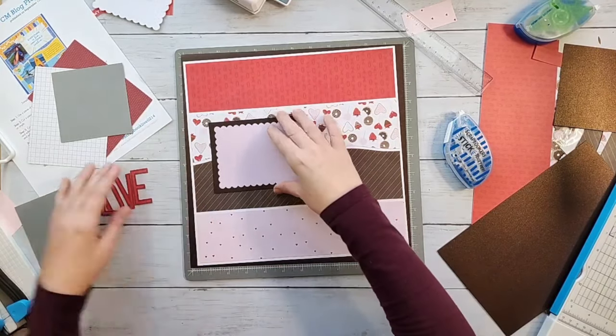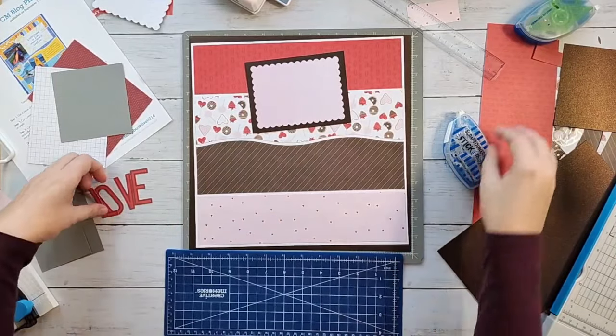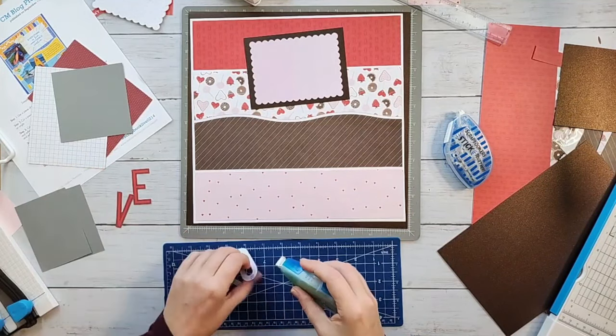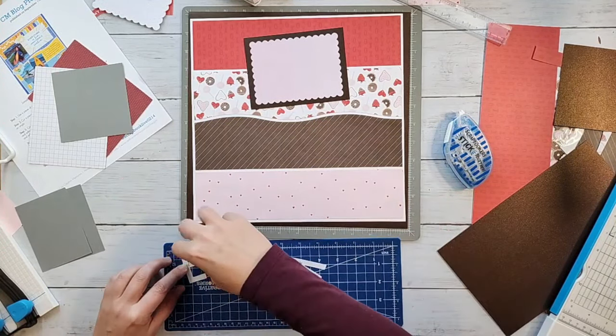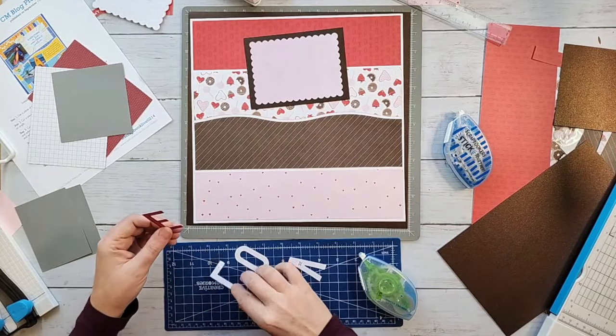There's my mat. I'm going to come in here and use some repo adhesive. I could have it say 'love' or 'XOXO' — those are all part of the card kit. You could of course make your own mat with lots of embellishments and stickers and things like that. I was just going for easy.